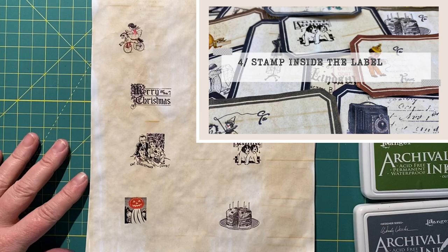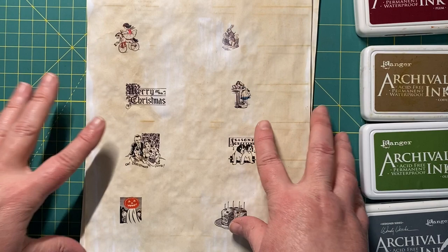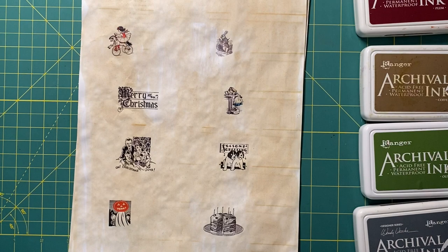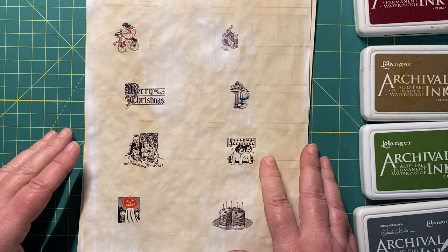Idea number four is to stamp around little miniature images. You could either use stamps you've already got, like little mini ones - for example I have these little Alice in Wonderland stamps. You would need something tiny. I went onto the Graphics Fairy website and searched for a few images and resized them down. If you want to know how to do that, I'm happy to do a video on it - just let me know in the comments.